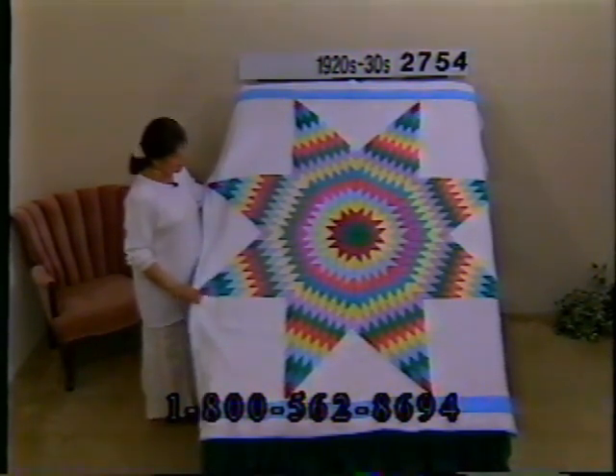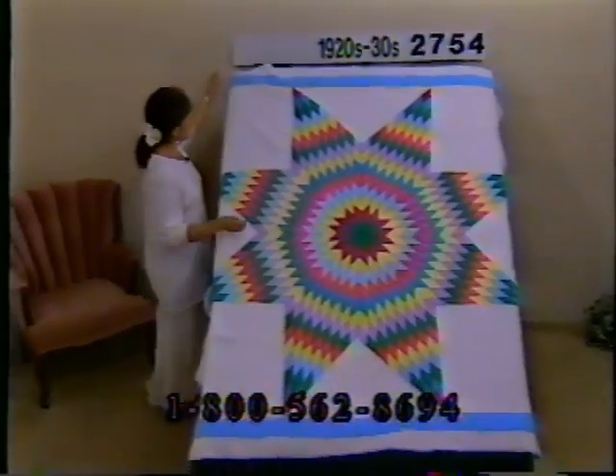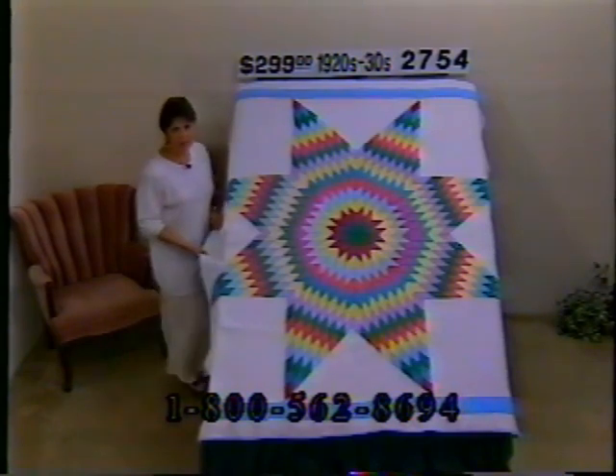If you like a carnival of colors and don't need southwestern colors, take a look at this lone star — absolutely beautiful. It starts in the center with a very deep green, then goes to fuchsia, yellow, blue, pink, deep pink, kind of a teal, then yellow, purple, green, pink — those colors repeated out to the tips of the star. Lots of quilting — fan quilting or rainbow quilting, heavily quilted. Showing a little bit of fabric wear, but it's a nice lone star especially for wall display. Price $299, number 2754, dimensions 72 by 63.